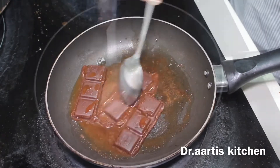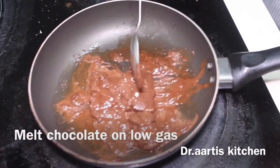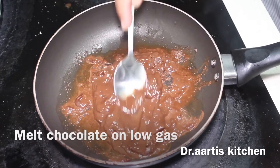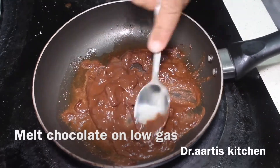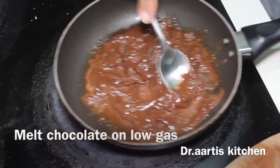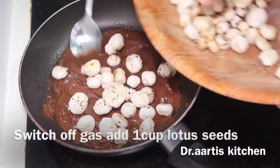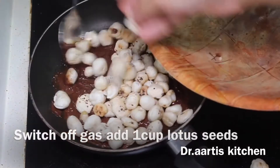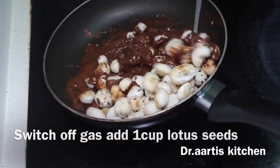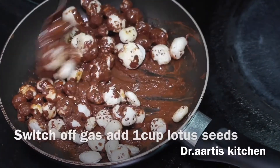Don't overcook the chocolate; otherwise it will become too hot or it will burn. Chocolate is melted now — switch off the gas. Remove this from the hot stove and keep it on a cool surface. Now add 1 cup roasted lotus seeds and mix with the chocolate. Our chocolate lotus seeds are ready, and our caramel lotus seeds are also ready to enjoy.